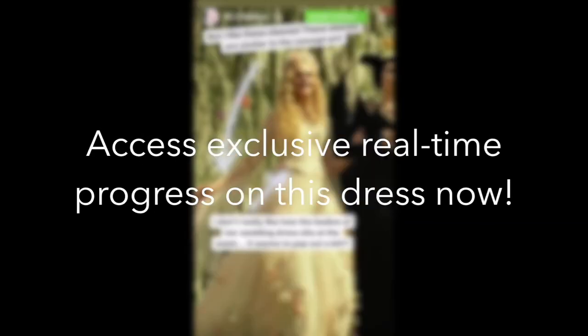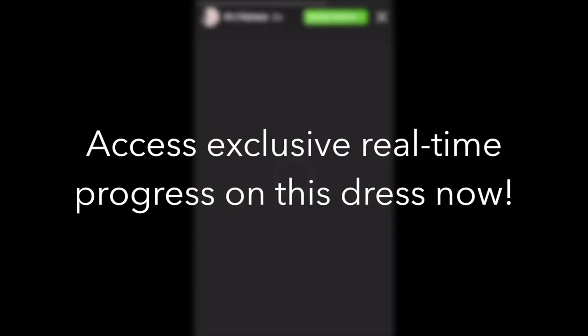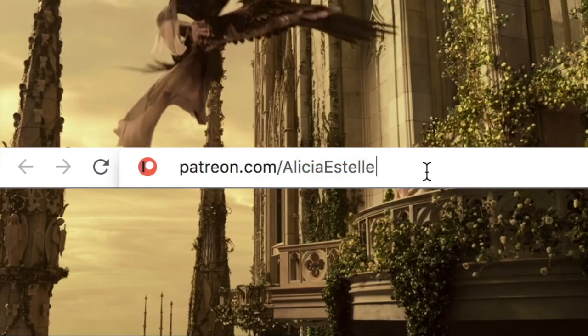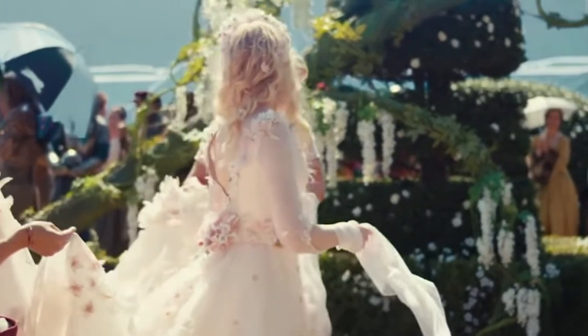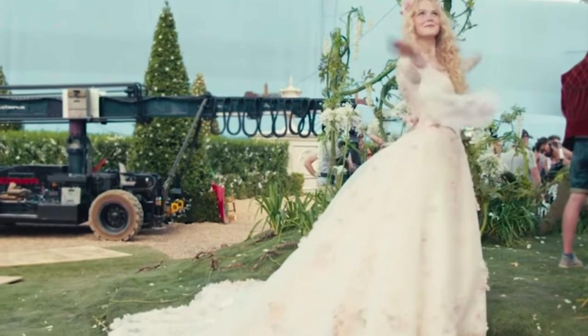Hi everyone! Just a quick reminder that if you want to follow along the journey of making this dress in real time with me, both on Instagram and YouTube, then please consider supporting me on Patreon. You get to choose how much to pledge per month and you will receive live updates both on my close friends Instagram stories and access to all of the YouTube videos right now. Hope you enjoy the video.